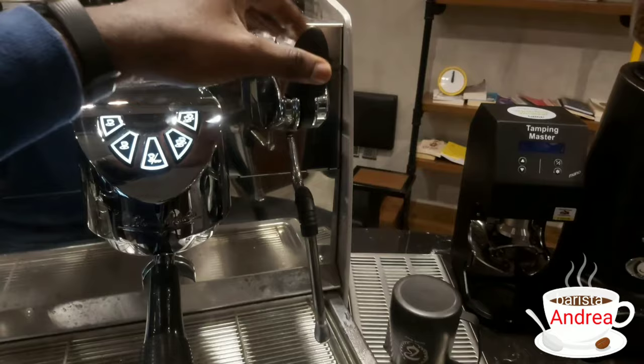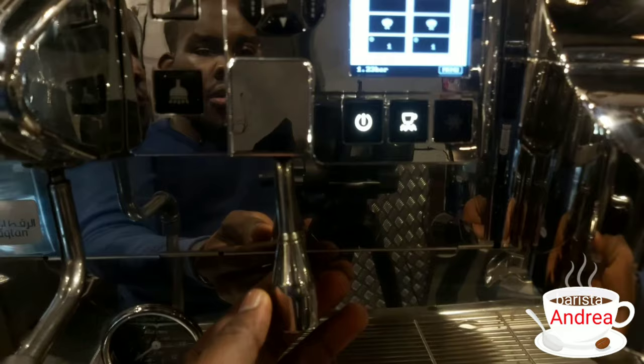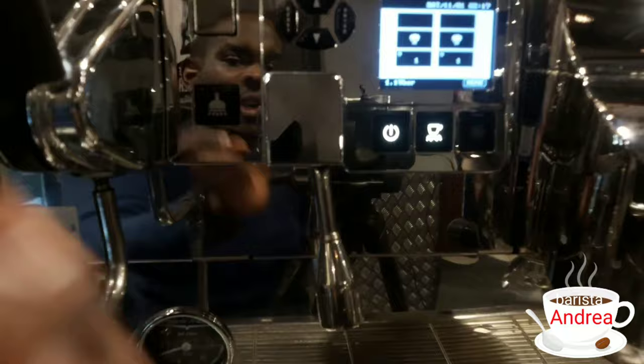After the steam wands, we have our water tap. As you can see, it's flexible and you can drive it in any direction you want. It has a button which helps us release the water from the tap.